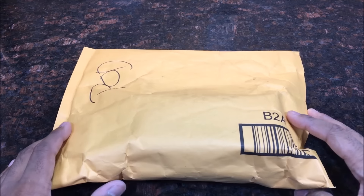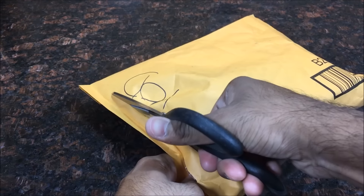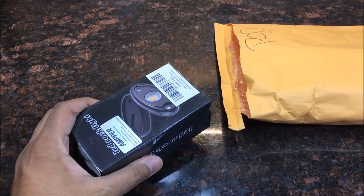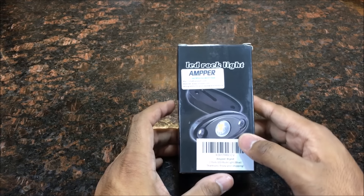Hey guys, welcome back to the channel. Today we got some rock lights from Ampere, so let's get straight into unboxing.